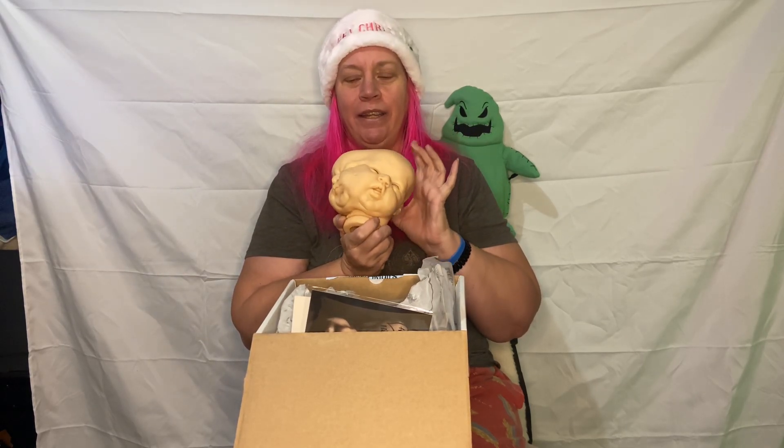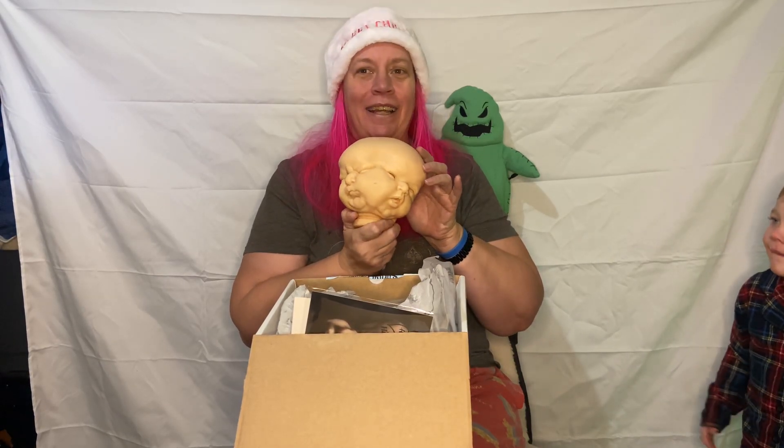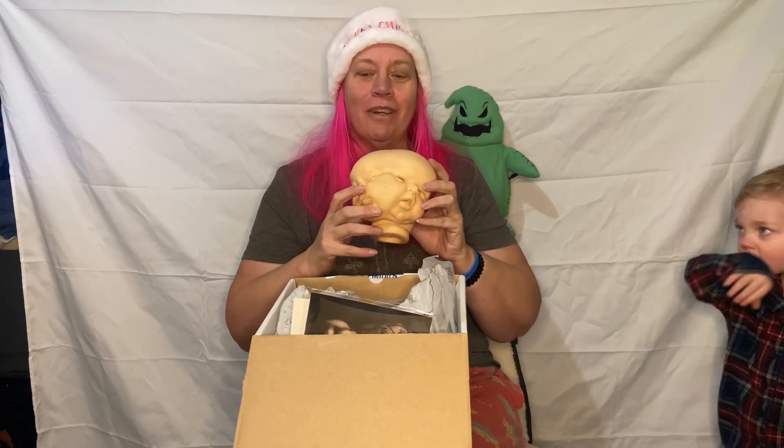I'm thinking this one's going to be Ada and this one's going to be Ava — so Ada and Ava. Merry Christmas to Ava!